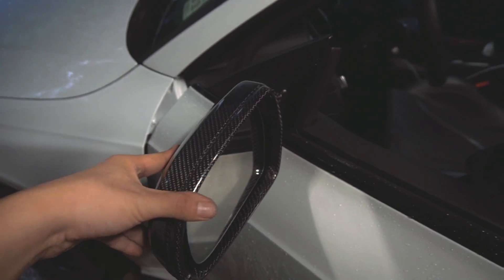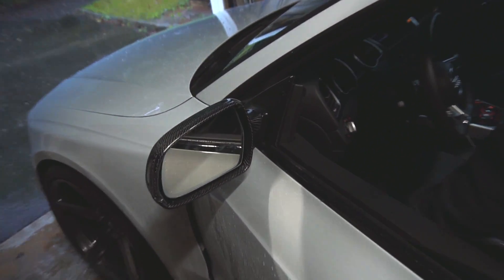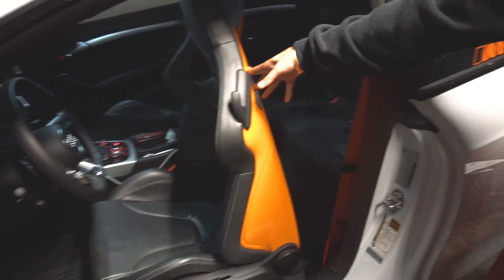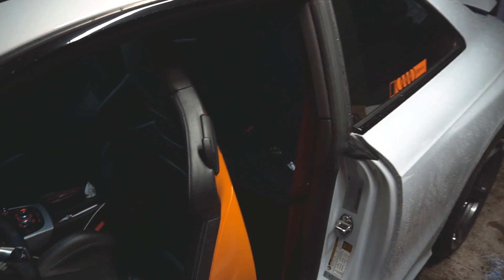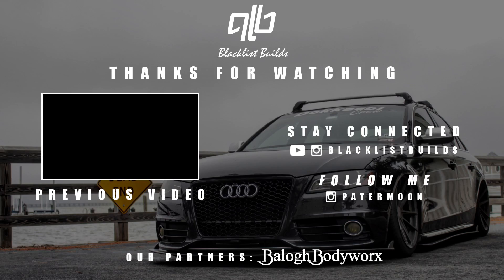It looks like everything is working. This carbon fiber cap can be found with the provided link below. If you guys enjoyed this video, please give it a thumbs up, and if you haven't already, please hit subscribe down below. In a future episode, we're going to review Duke's RS5. Stay tuned for that — we'll see you next time.